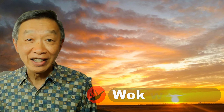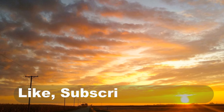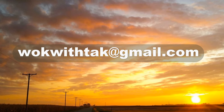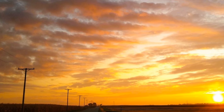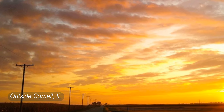Oh hello, this is Tav Chung from Walk with Tuck. Welcome to my YouTube channel. If you enjoy this video, please like, subscribe and share. Feel free to write to me at walkwithtuck@gmail.com if you have any questions regarding this video or any other videos that I posted in the past. If you have any comments or videos you would like me to make, please let me know. I'm looking forward to hearing from you.